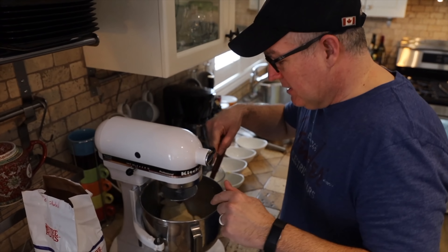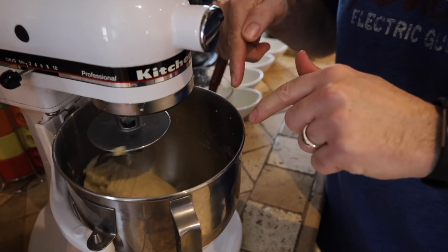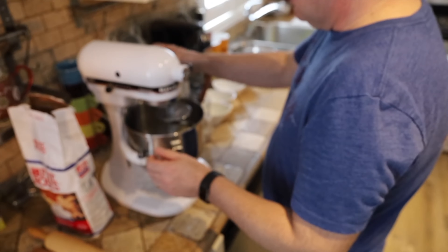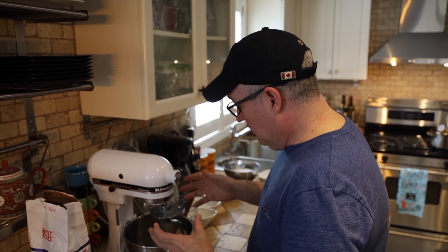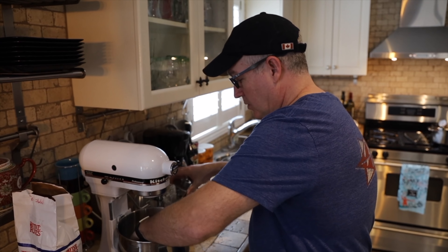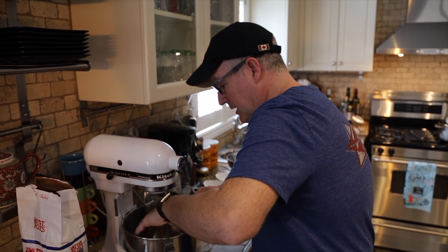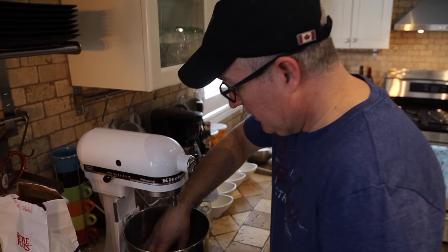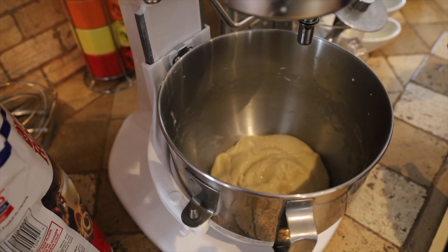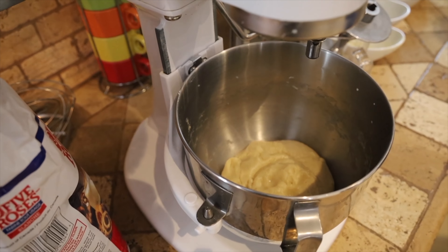You can see how it's cleaned up the sides — the dough should still be sticky. Take the dough hook out. See how it's cleaned up the sides now. It's a really nice consistency right now. We're gonna cover it with saran wrap and leave it for an hour and a half.